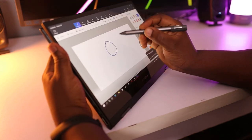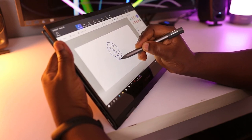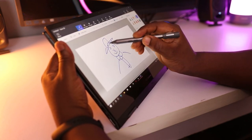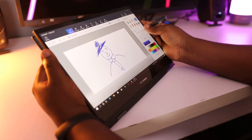However, in my tests using this pen in Paint 3D, the lag between writing and what appears on screen is quite noticeable. This is not a deal breaker, though, as it's completely usable and better than having no pen at all.